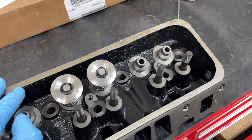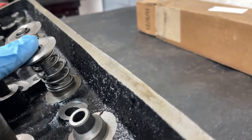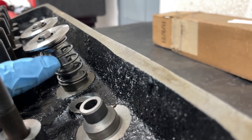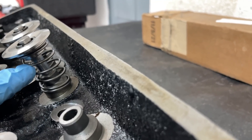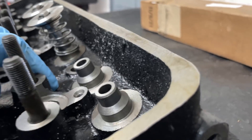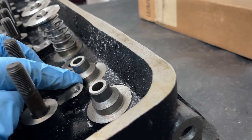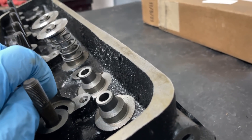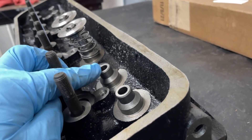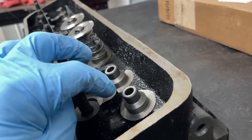One thing notorious about Vortec heads is you can only run so much lift before the retainer hits the seal. The distance between the bottom of the retainer and the bottom of the guide boss only allows so much movement, and on stock Vortec heads you could only go down about 450-thousandths before the retainer would hit the seal above it. The easy solution is a tool that cuts this down and lowers the boss further, giving you more retainer-to-seal clearance so you can run a higher-lift cam. It also lets you run a proper posi-seal instead of an umbrella seal.